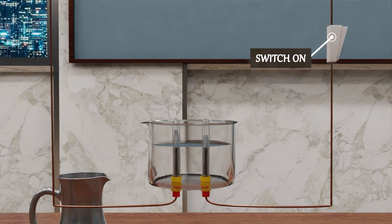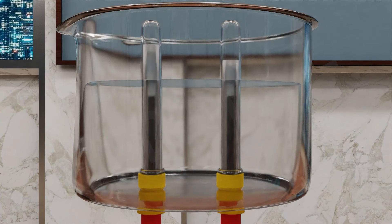Now switch on the battery. Leave the apparatus undisturbed for some time. Can you see the bubbles in the test tubes? Bubbles are formed in both tubes. Can you see the level of water in the test tubes? The bubbles have displaced water in the test tubes.